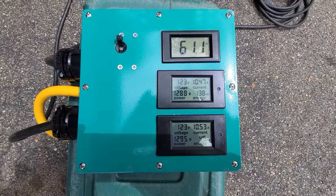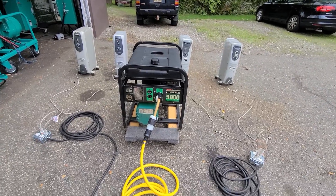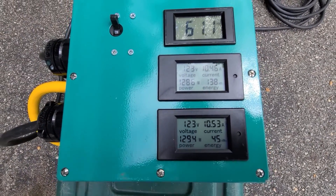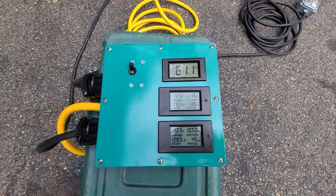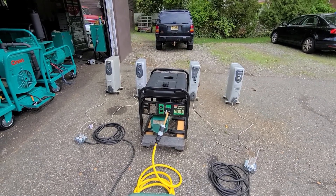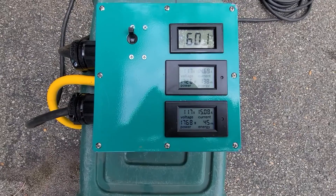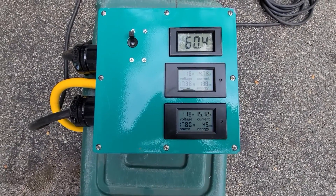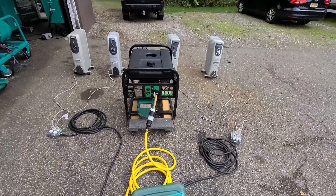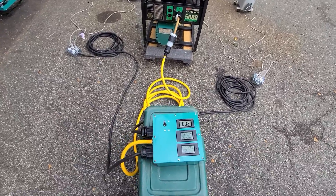We've got four heaters on, one on each leg, on low power. As you can see, we've got about 10.5 amps on each leg — not bad. Total watts now, we're at about 2,500 watts. The motor did not even bog. We're going to step it up a bit. Now we've got all four heaters on medium power. As you can see, we're at about 3,400 watts. The hertz is doing really good. Voltage is 118 and 117. The engine is not bogging at all — you can probably hear it sounds about the same. So we're doing good so far.